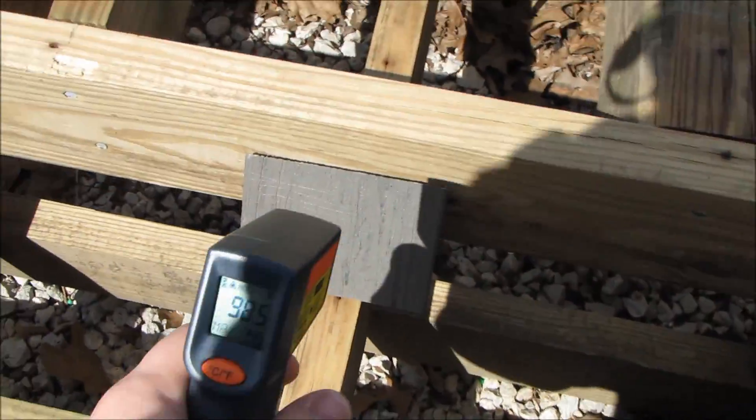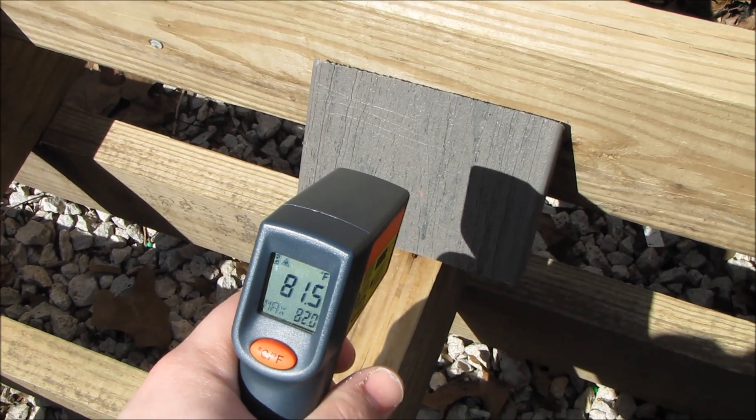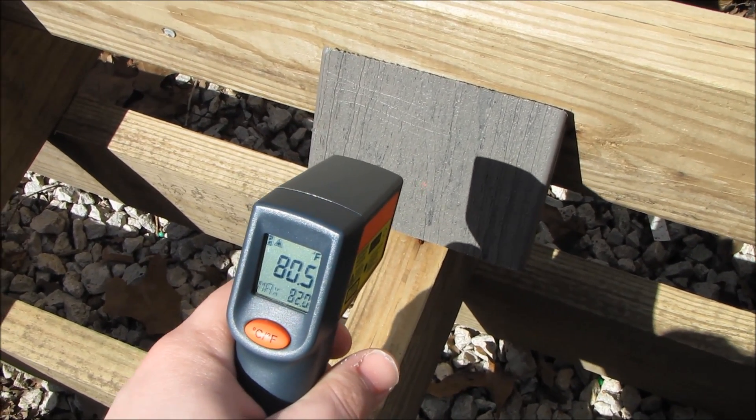I have the grayish-brown — it's about 80 degrees.